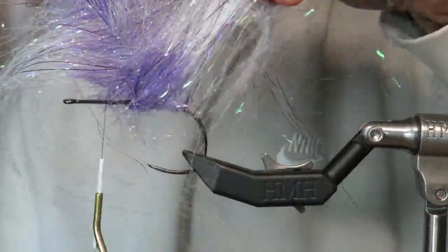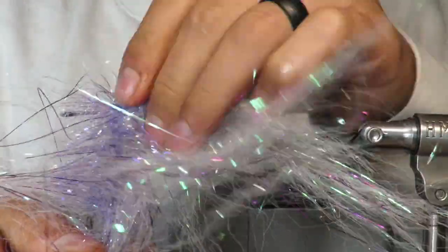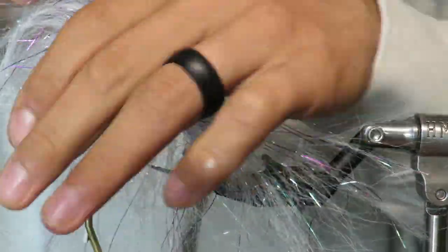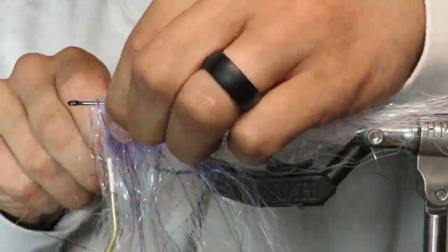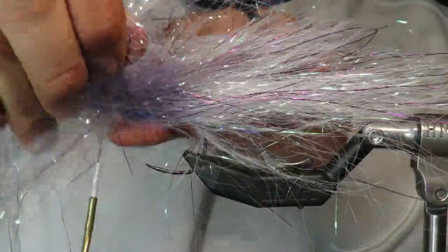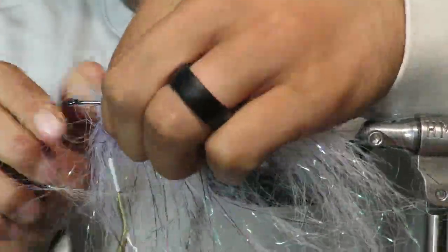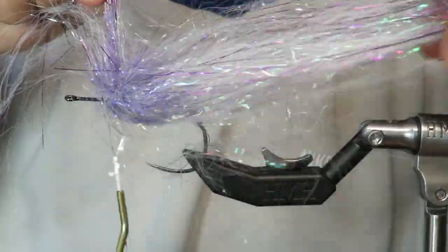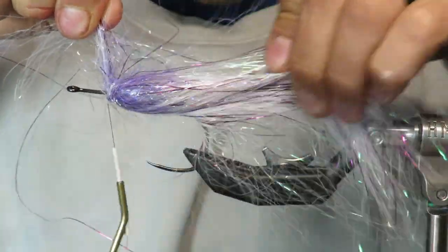Brushes of this size are great for big musky flies — it makes tying them really easy and really quick. Normally a musky fly might take you half an hour or an hour to tie, maybe even more, but with the brush you can quickly and easily get something that's pretty good. Take your time — I just use my hands for this part, and I'll later use a brush to get the tighter stuff done. I do one more wrap here. The reason I like to address the shape every turn is because if you don't, it gets too difficult to brush out.